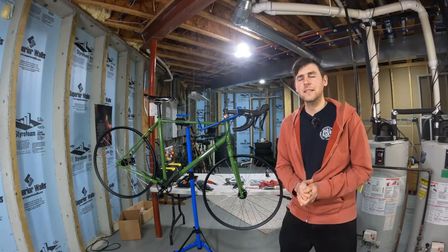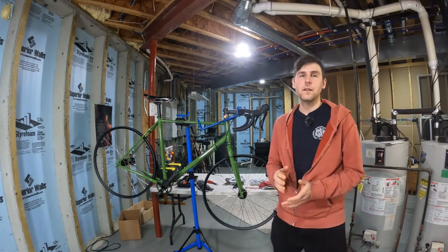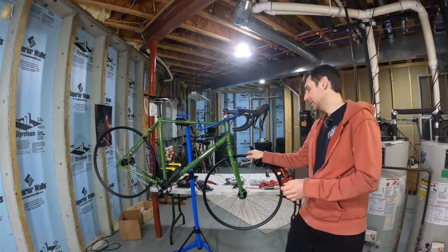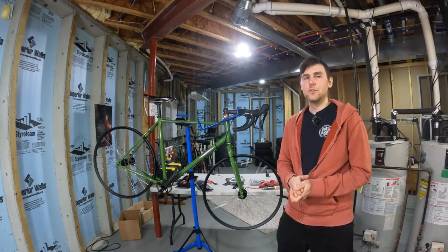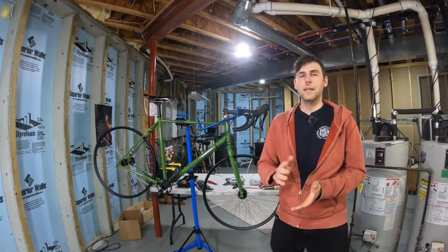Hey YouTube, welcome back to the Crazy Cycling Channel and episode 10 of my Fairlight Ferron bike building series. In the last video I built the wheels — they look really good and they're nice and true. So now it's time to move on to the brakes.